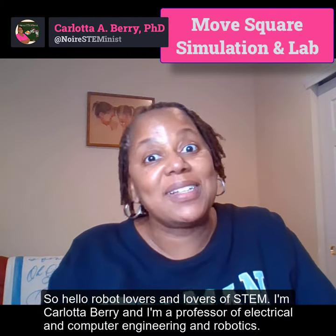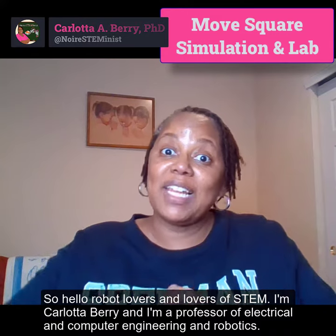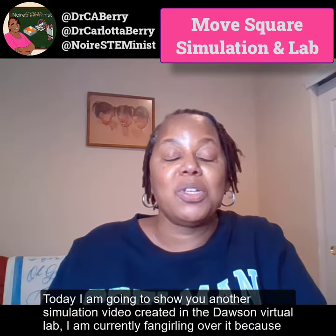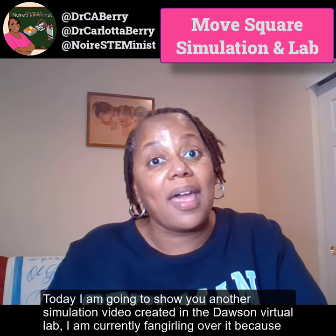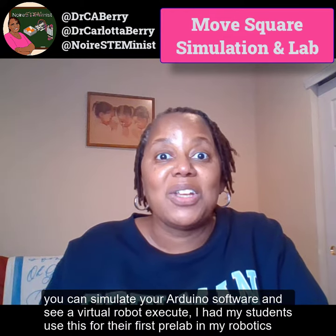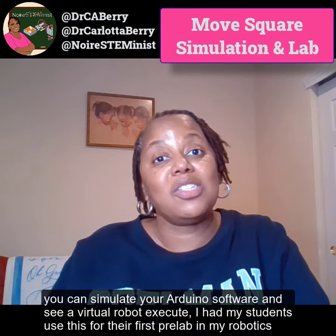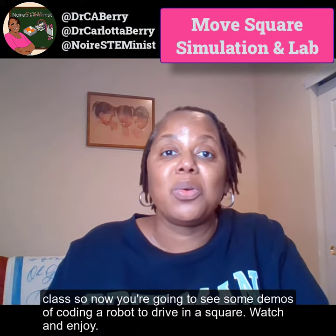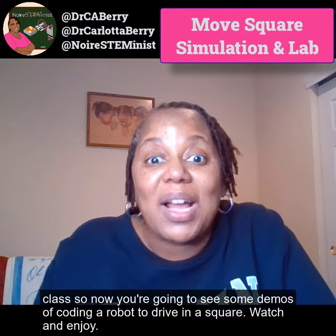Hello robot lovers and lovers of STEM. I'm Carlotta Berry and I'm a professor of electrical and computer engineering and robotics. Today I am going to show you another simulation video created in the Dawson Virtual Lab. I'm currently fangirling over it because you can simulate your Arduino software and see a virtual robot execute. I had my students use this for their first pre-lab in my robotics class. Now you're going to see some demos of coding a robot to drive in a square — watch and enjoy.